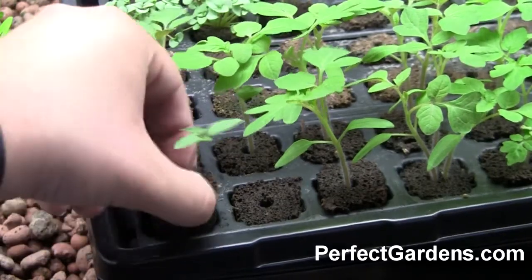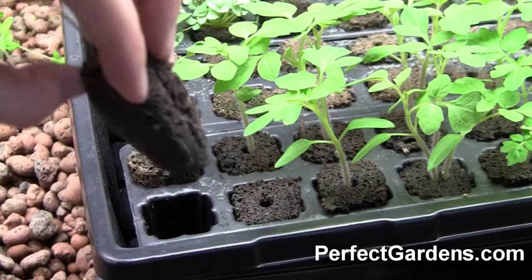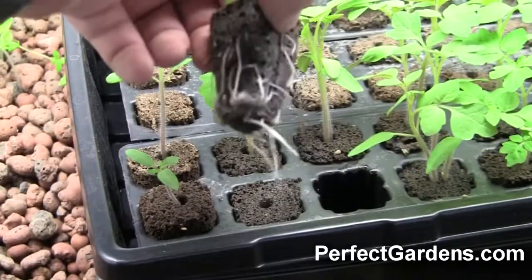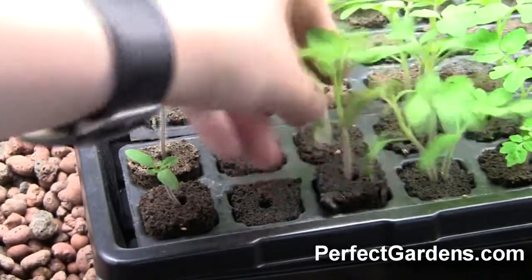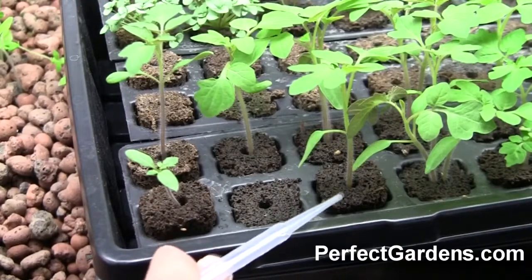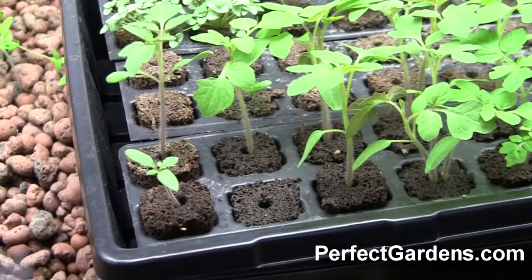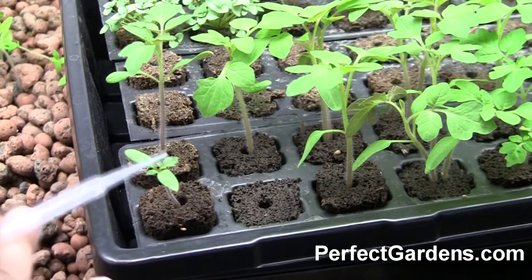Of course, if you look at the difference in their root systems — which is always a good indicator — this one still has a ways to go. If we look at this guy's roots, it's ready to go. It's ready to be transplanted out of this container into maybe a four-inch pot. So that is what's going on when your seedlings first start to sprout: cotyledon leaves, then you get your true sets of leaves.